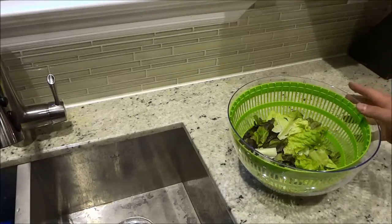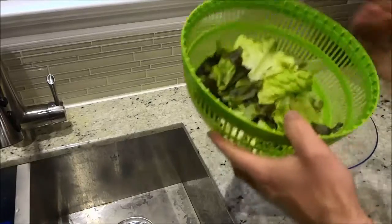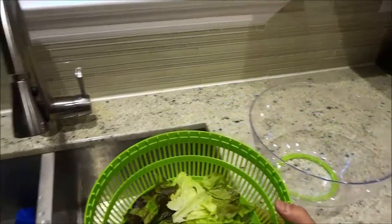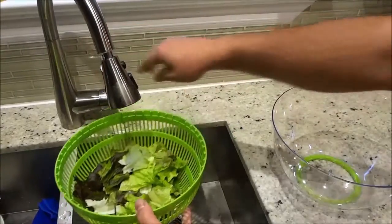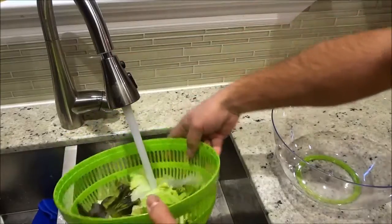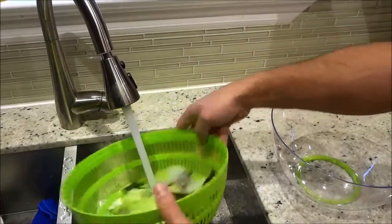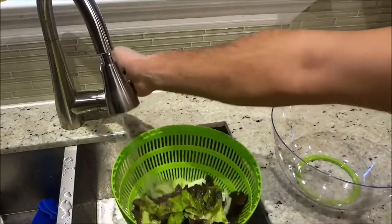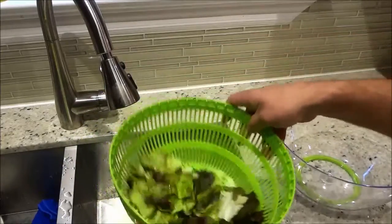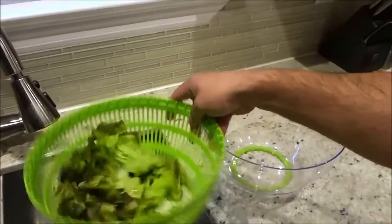Now that I have ripped up the lettuce, I'm just going to remove the colander and turn this towards the sink. I'm just going to rinse all of the lettuce inside of here — rinse all of the lettuce and clean it nice and thoroughly, just like that. Now that I have rinsed the lettuce, I'm just going to shake the colander for a second.